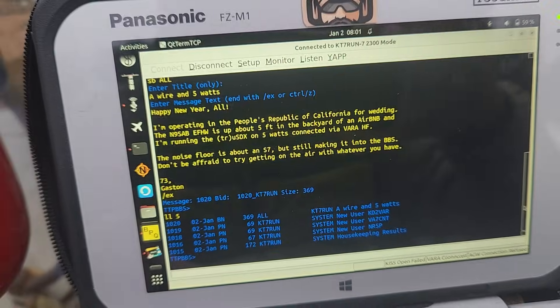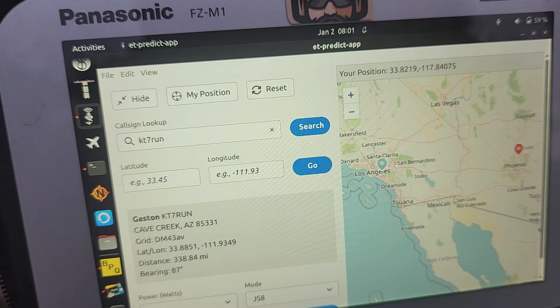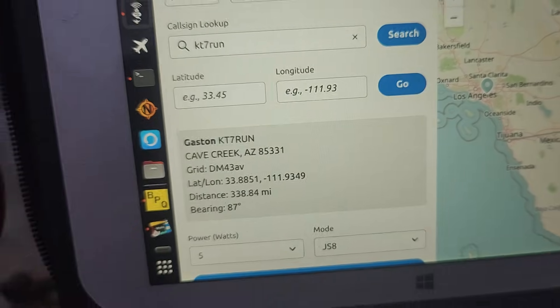I also did look up my call sign at the house, and you can see here on the blue pin right over here — this is a shot showing 338 miles. Just wanted to keep this real quick and let you know that you can do a whole lot with very little.